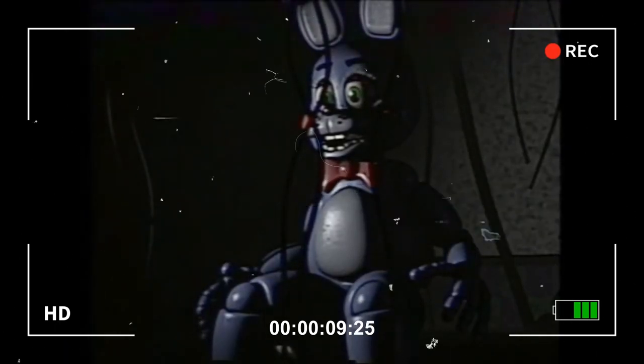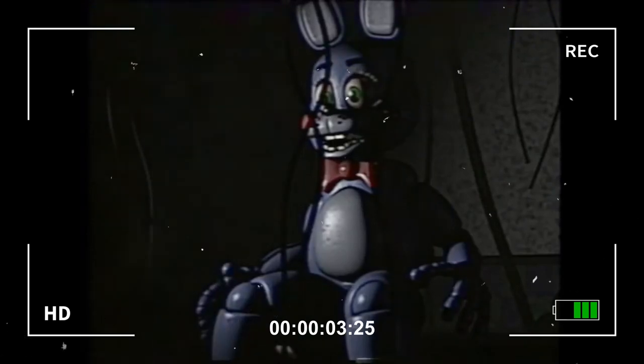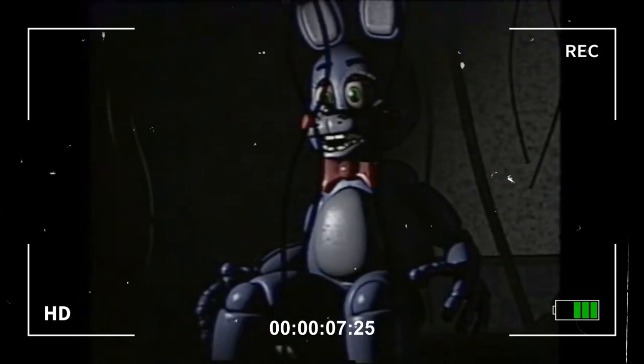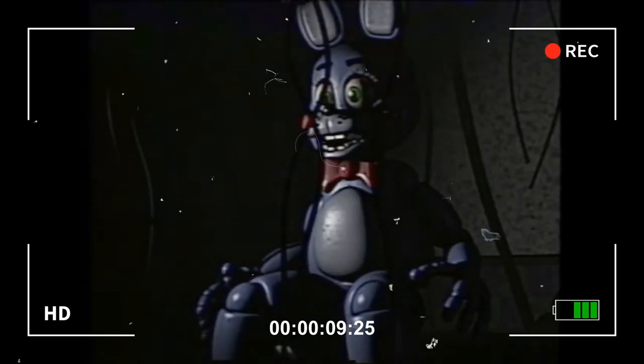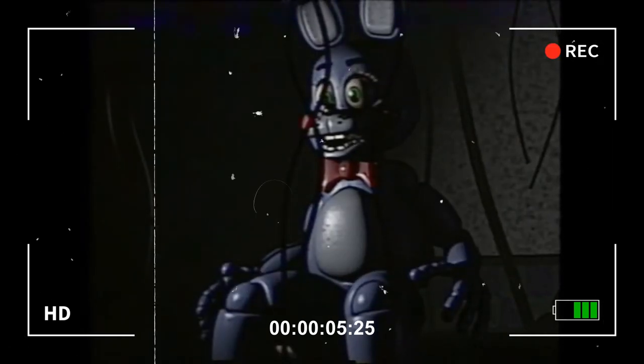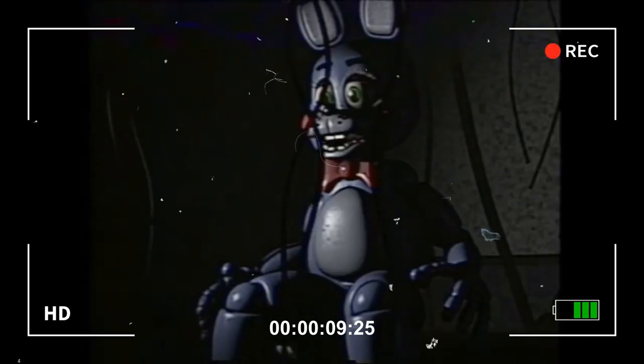Innocent. All right, good. Second — criminal. Good, very good. All right, we'll do a few more. Innocent. Criminal. Innocent. Criminal. Innocent.